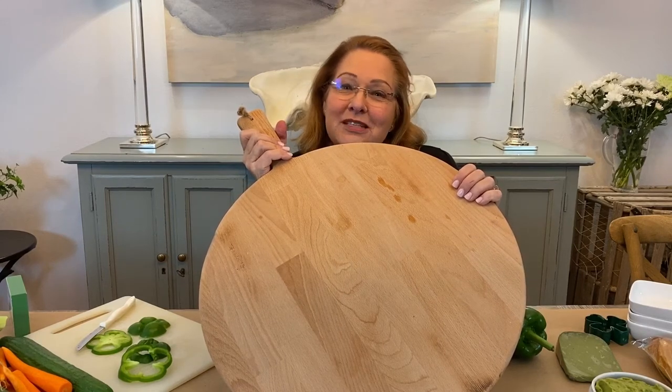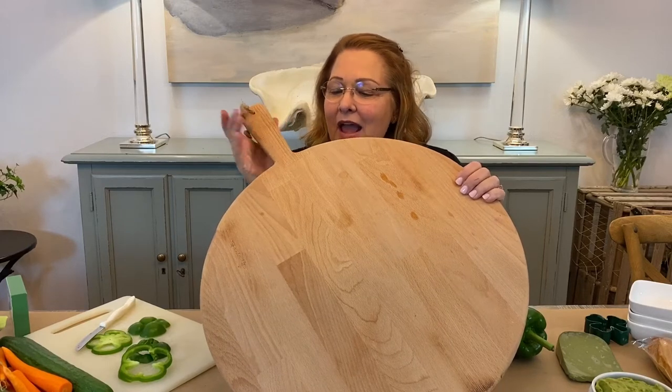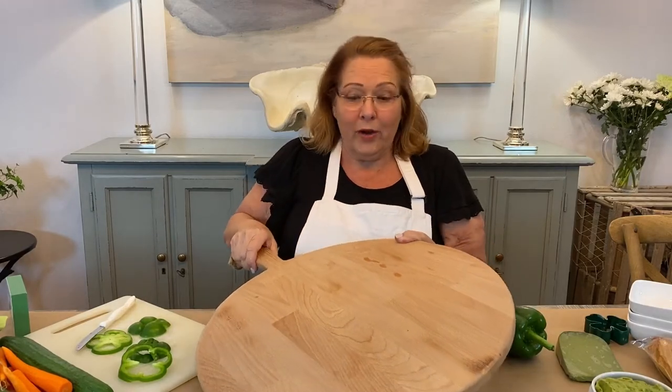Hi there, I'm Chloe Crabtree from celebrateanddecorate.com. Welcome. I have really been into grazing boards for years — I just didn't know that they were called grazing boards. So this is my big round one, and it's time to do a St. Patrick's Day grazing board.